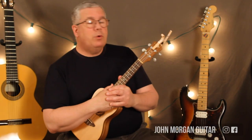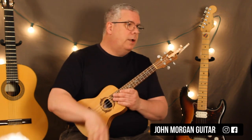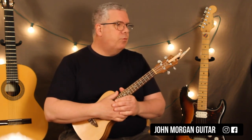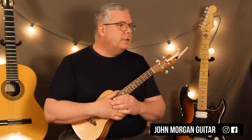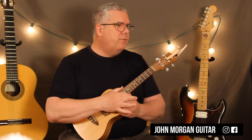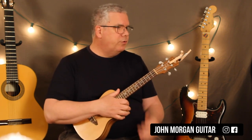Hi, welcome to Lessons with John. Today we're going to try 'Leave a Light On' by Tom Walker for the Ook. This is in the original key — I'm going to do it in the key that he does it in. It's mostly a piano song, but one of my students asked for it, so I did it for guitar and Ook. Here's the Ook version.